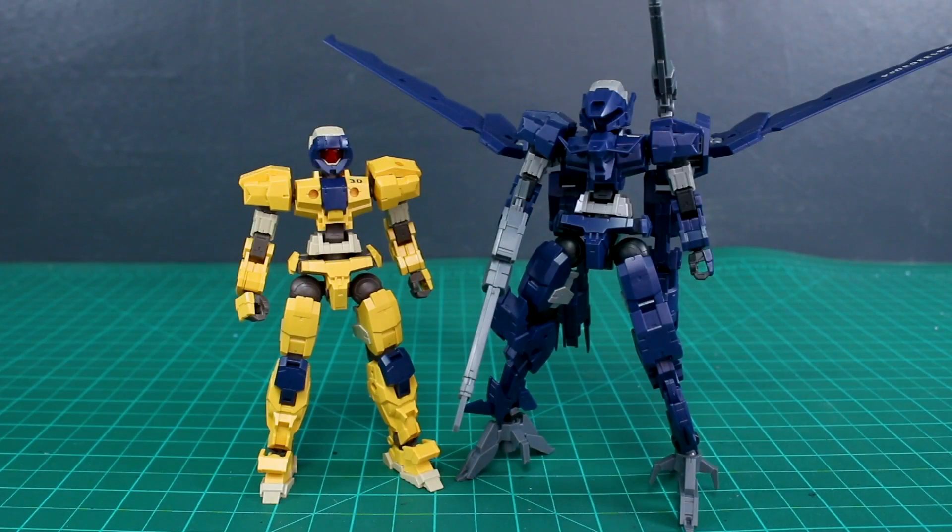For a quick comparison - here it is with the regular Alto. I switched out the knees, chest piece, and face plate of the Alto Flight Type just to show how you can mix and match the leftover parts from this kit onto different versions of the Alto. The parts are exactly the same - it's just mixing and matching colors - so you could make some cool different custom color schemes without having to paint anything.